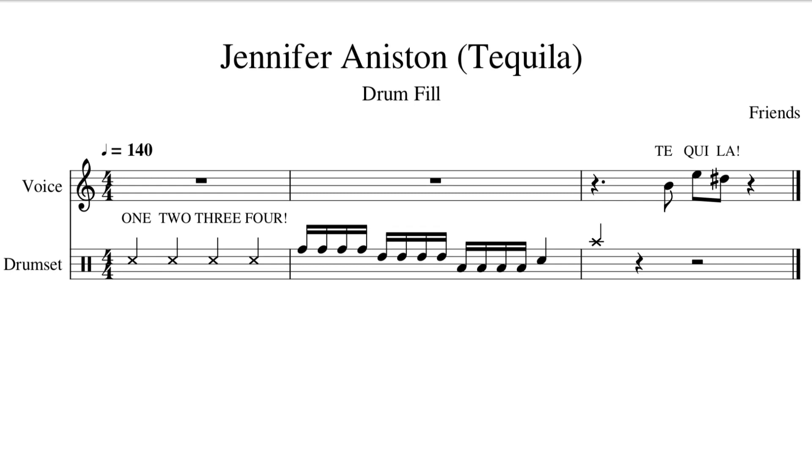One, two, three, four. And in the second measure, we have an inevitable series of 16th notes that flow from the rack tom to the lower rack tom to the floor tom. Shoo-ga-doo-ga-doo-ga-doo-ga-doo-ga-doo-ga.